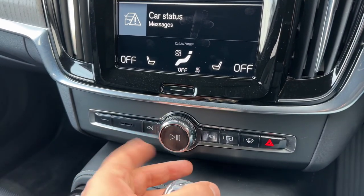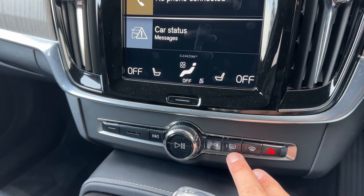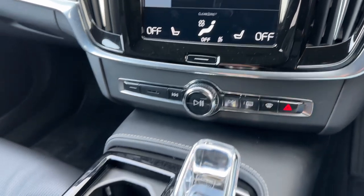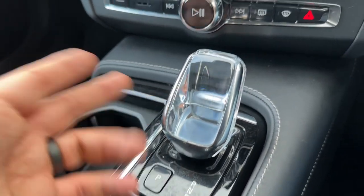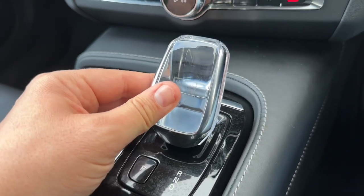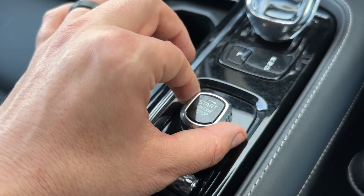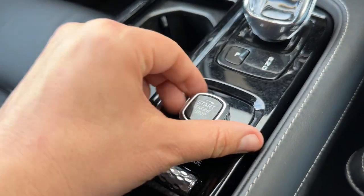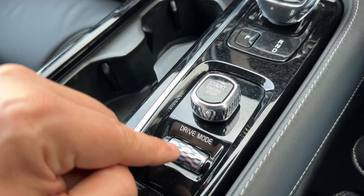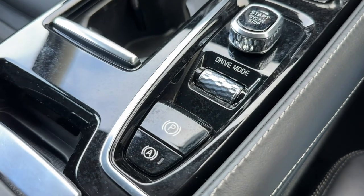Underneath that is the main volume for the stereo, with physical controls so that you can skip tracks or tune radio stations. We have our rear heated screen and the ability to divert the car's air conditioning to the front screen. We have our hazard warning lights. The gear lever is for the fully automatic gearbox — we have the park button, and you can put the car into drive, neutral, reverse, and back into park. To start and stop the engine you twist that control. With it being in electric mode at this moment it's silent when it turns on. You can also change the drive mode with this wheel, and we have an electronic handbrake with an auto hold function.